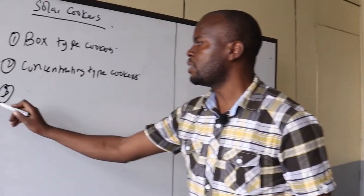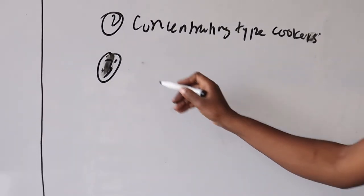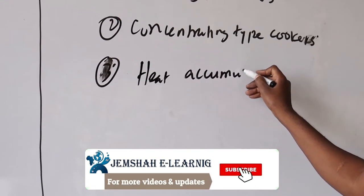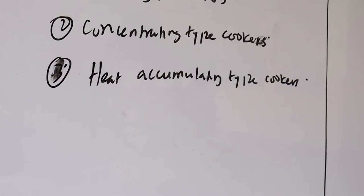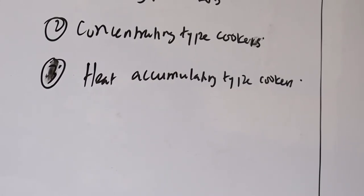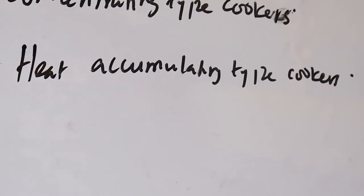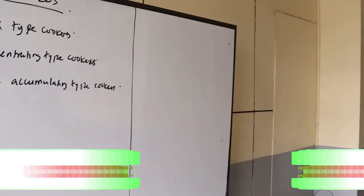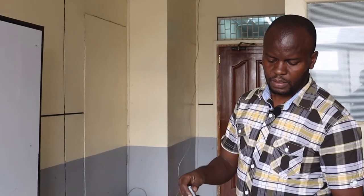Another type is the heat accumulating type cooker. This type uses collectors to transfer heat to a medium — which can be oil in rocks — where it can be stored for later use.